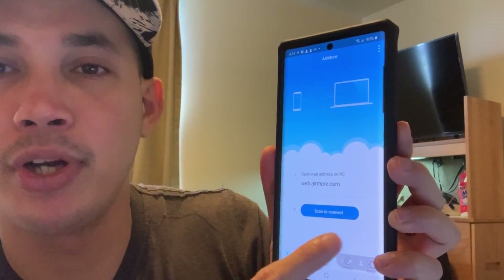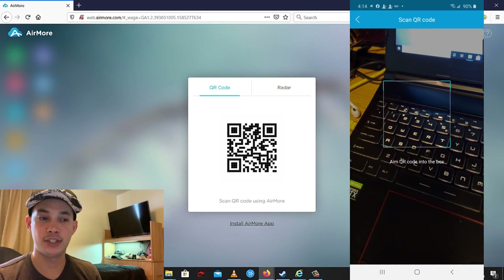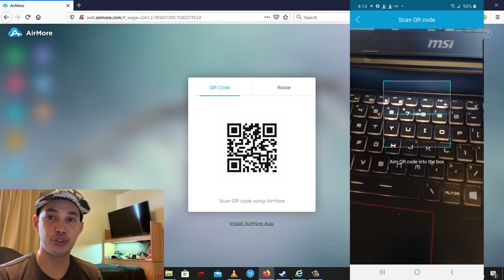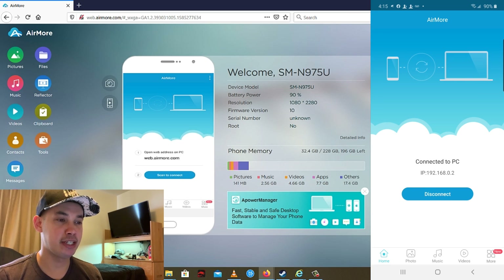Press the 'Scan to Connect' button on the app, then scan the QR code on your computer screen using your Android phone. Now my Android phone is connected to my computer.